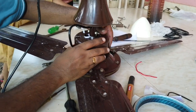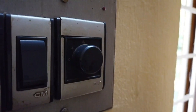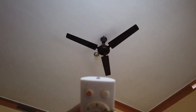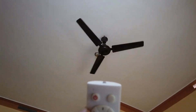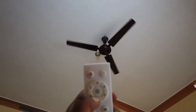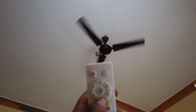Meanwhile, let's talk about some advantages of the BLDC fan. It consumes very less electricity than a normal ceiling fan. Instead of a normal regulator, it comes with a remote so that it can be controlled from any part of the room. Most remotes have smart features like timer, speed control, forward/reverse, etc. Also, a BLDC fan can run very smoothly in low voltage conditions compared to a normal ceiling fan, and it produces very less heat.